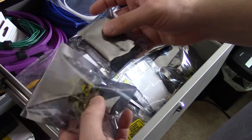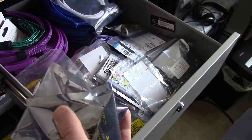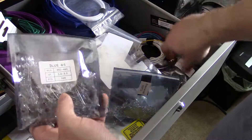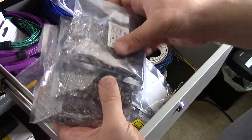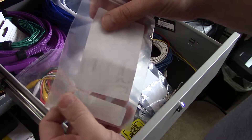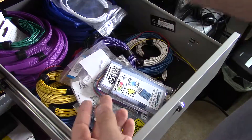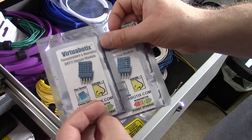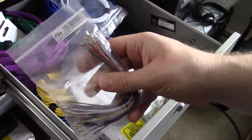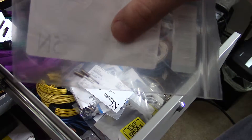A couple of power supplies. Some more proto-shields for the Arduino Mega and Uno. Another power supply. More LEDs, different colors. A tilt sensor. These are some screw terminals. A few capacitors. Alligator clips. More temperature sensors, humidity sensors. These are female jumper wires — I really don't have a need for those, I've never needed them. You can see a couple of crystals.